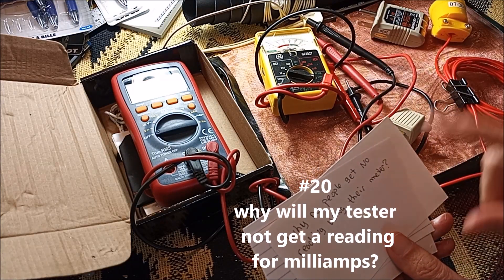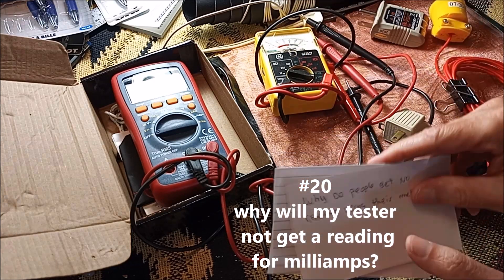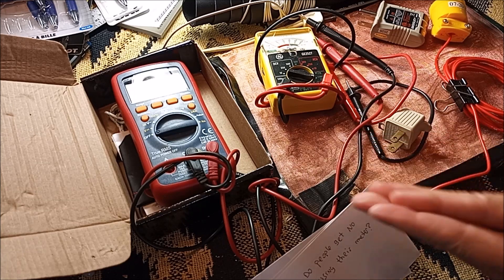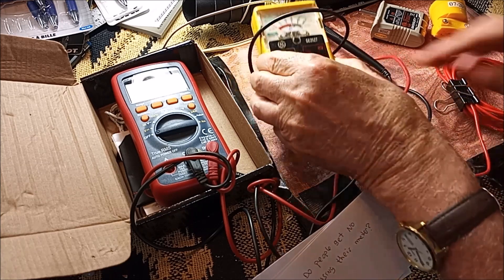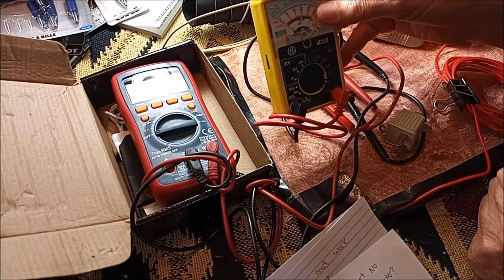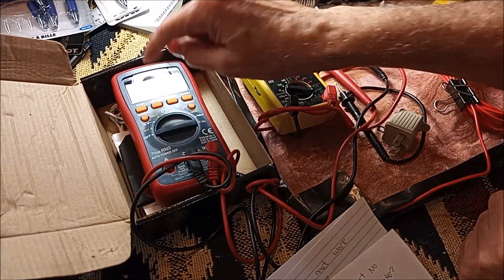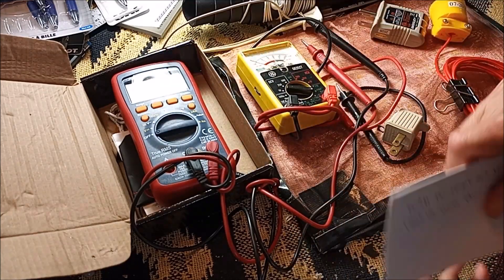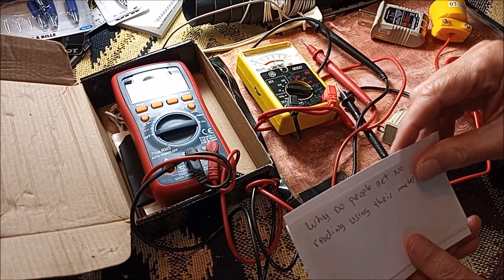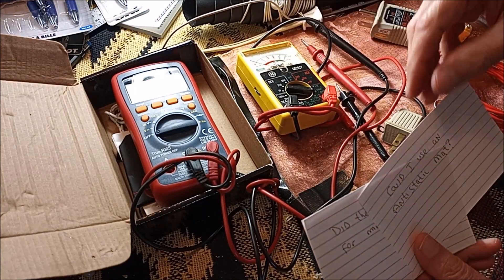Why do some people leave comments saying they're not getting any reading with their meter? Because in the testing video, you're going to be measuring milliamps. If you have an analog meter, it's going to be very difficult to measure milliamps down to the amount we want to read. That's why I recommended getting a meter able to read at a smaller level. I think this one was like 20 bucks, and I've had it for years.